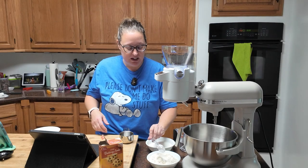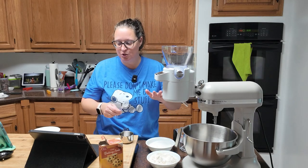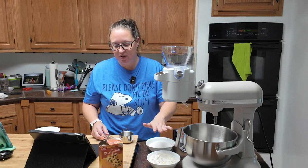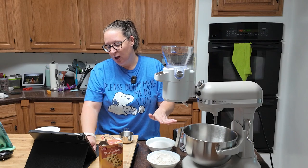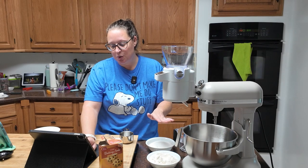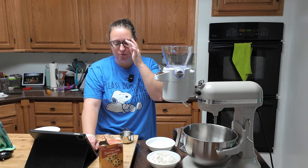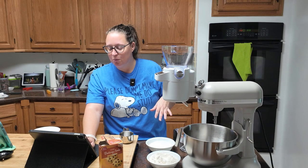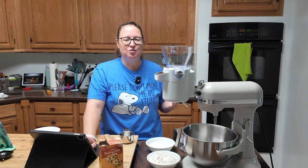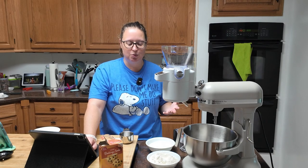In a large bowl — I'm just going to do this into my mixing bowl — we are going to sift: one cup of cake flour, three-fourths of a teaspoon of baking powder, one teaspoon of baking soda, a half teaspoon of salt, two tablespoons of black cocoa, and a fourth of a cup of black cocoa. Actually, hold on — we're adding the sugars too.